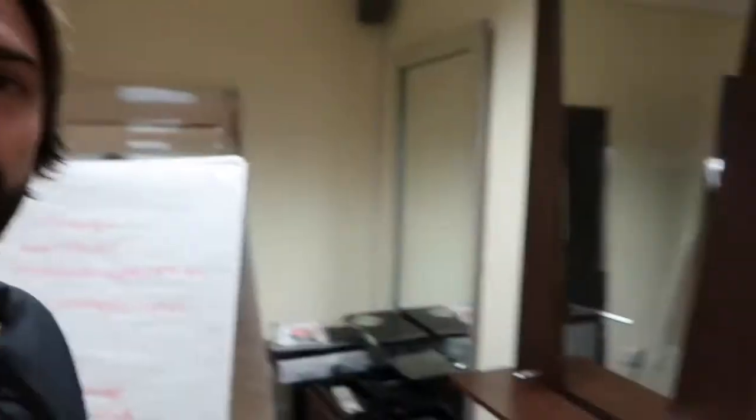Anyway, it's time for the workshop. I'm going to eat a couple of sandwiches and some fruit and then we're going to crack on.